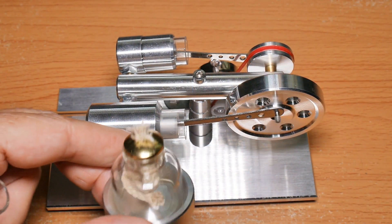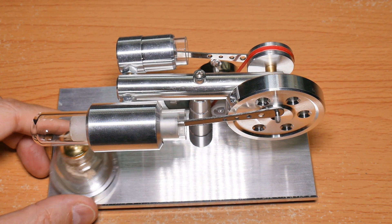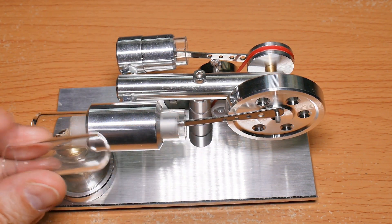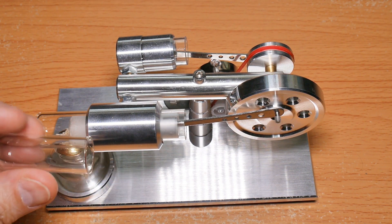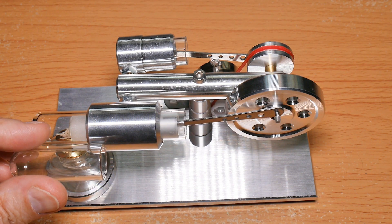All that was in these other packages was the little alcohol flame, which goes under here, and then a spare glass cylinder — which I'm not sure I like that idea that they need to send you a spare, but okay. That's it. This one is pretty easy, so let's go give it a shot.